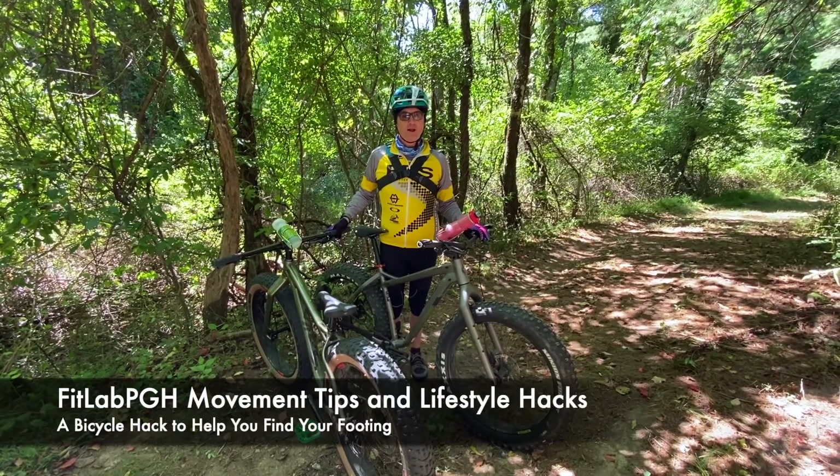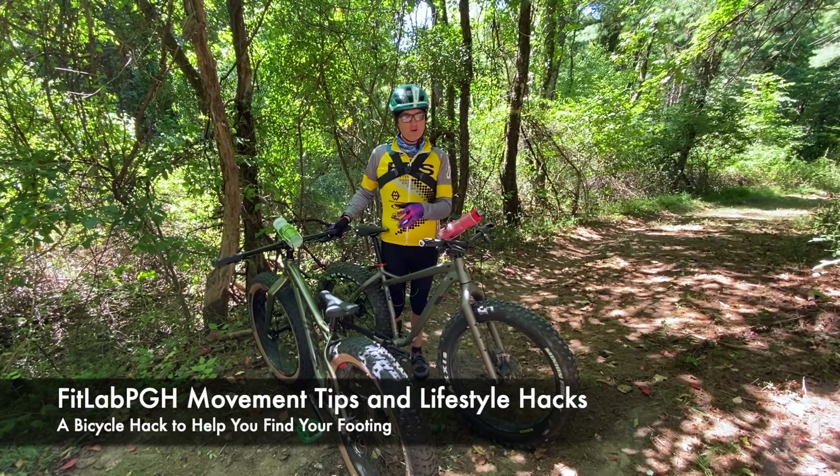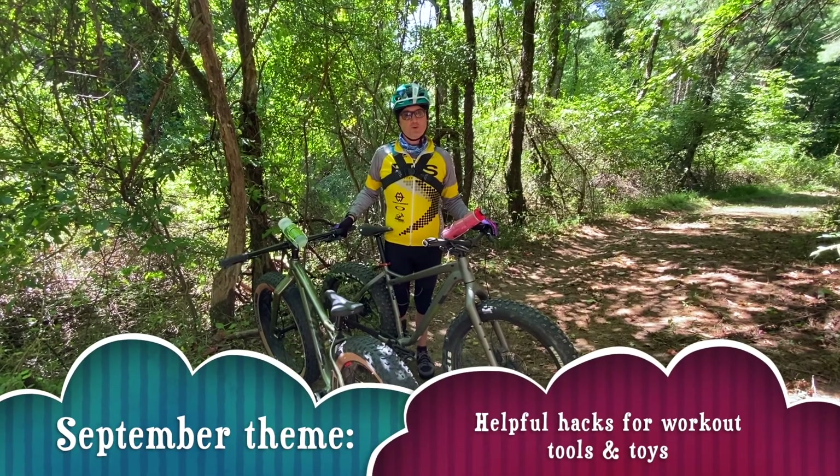FitLab PGH is back with another helpful hack for September for your workout tools and toys. I don't know if you regard bicycles as tools or toys — we regard them as both: toys to play with, tools to get movement on, because movement is our lifestyle.